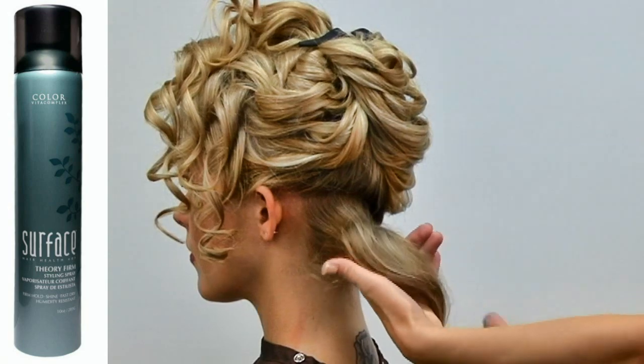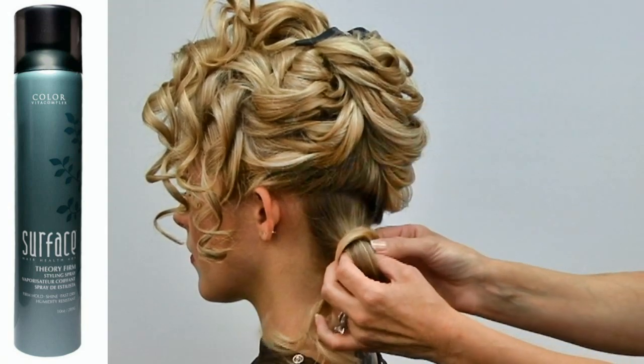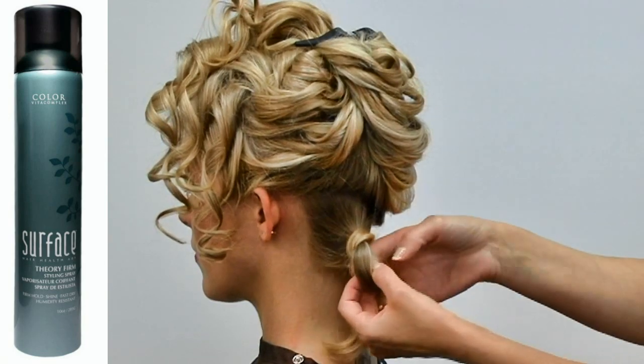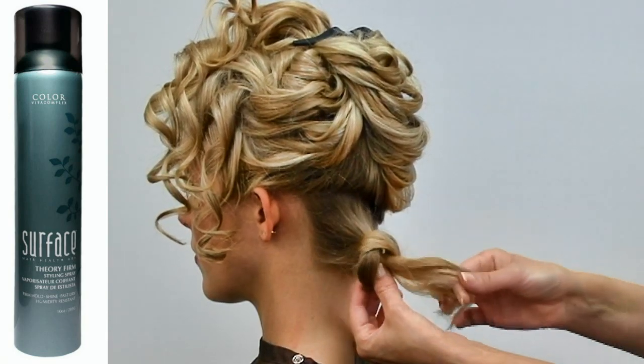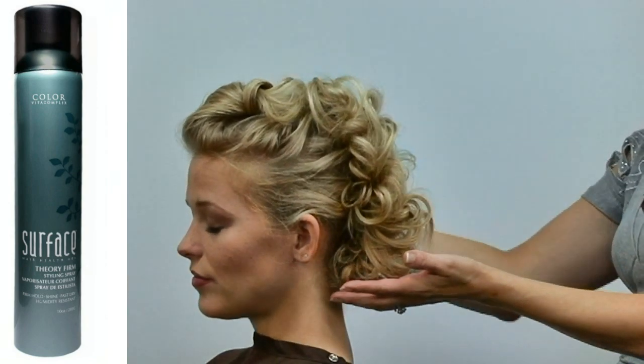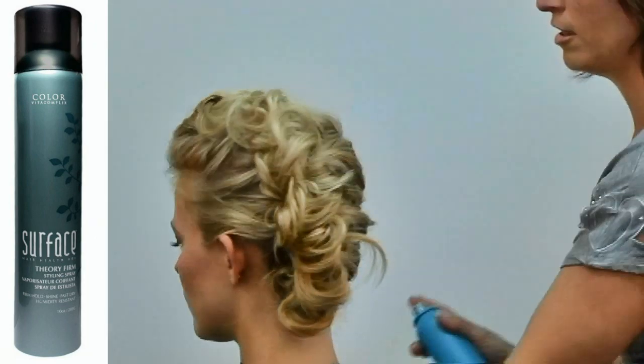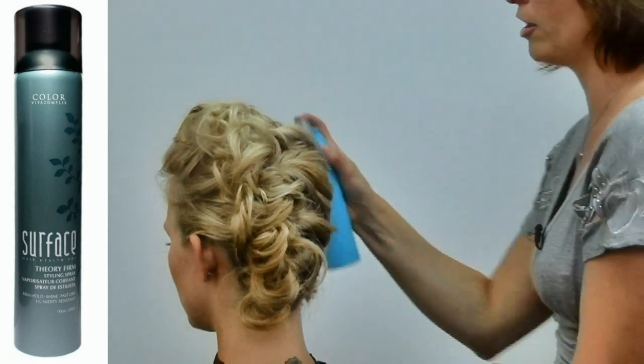And as I lay it across my hand, I'm just going to tie a simple knot, pulling it right through the center. We're going to finish with Theory Firm, making sure to spray in the direction that I want the hair to go.